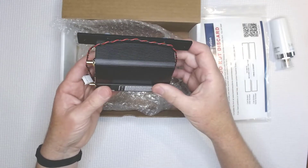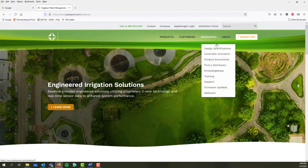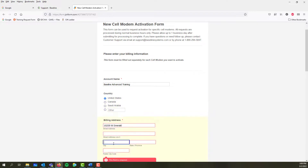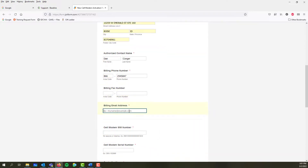Before we install the modem, we need to activate it. For that, we're going to need the modem information and then visit the HydroPoint web page. On the activation form, you'll need to input the account name, the billing address, the contact name, the billing phone number, and the billing email address.